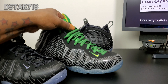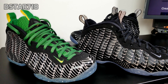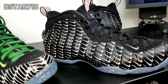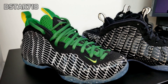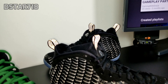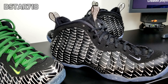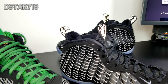Let me show you the 3M on both of them. The Oregon 3M is a little bit brighter than the mini swoosh, but you can see the 3M hitting all over the foam positive material on both shoes. It's also on the pull tab — both the back and the front pull tabs have 3M.